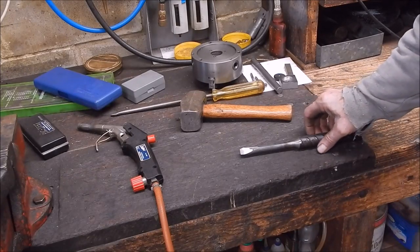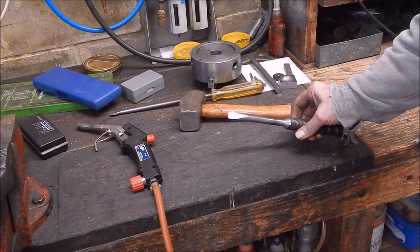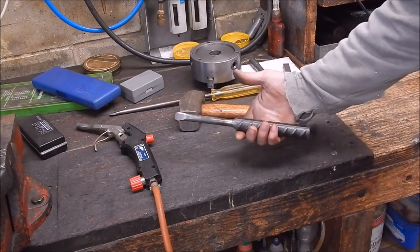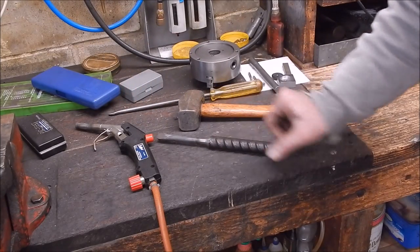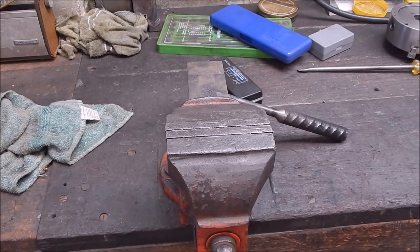Well this metal is certainly hard — it took some grinding. So now I'll give it a final harden and basically that'll be it. Yeah, that's a pretty heavy duty piece. We'll harden it.